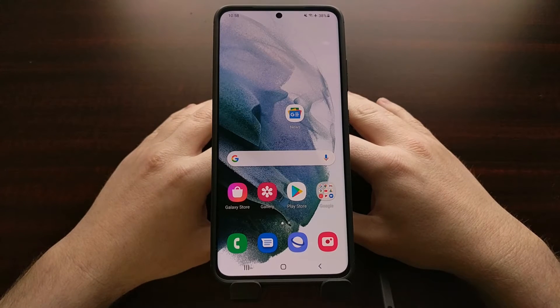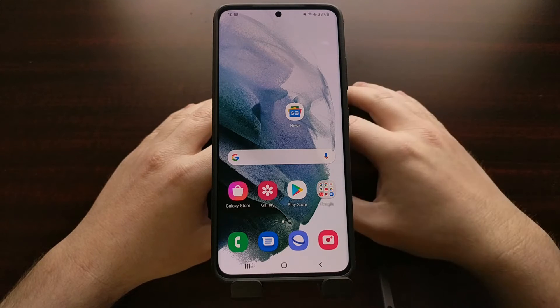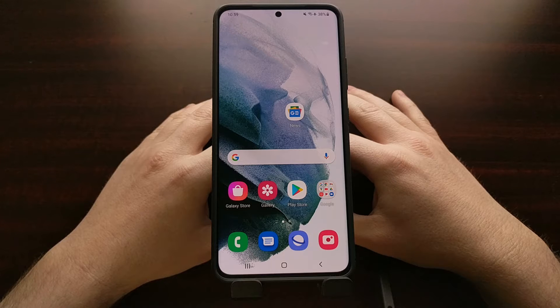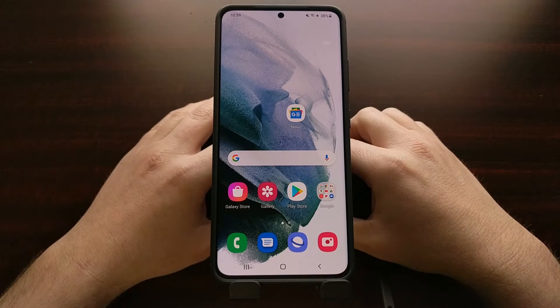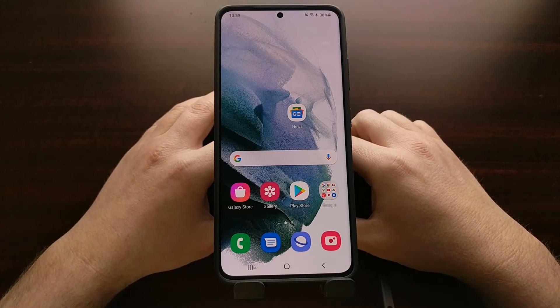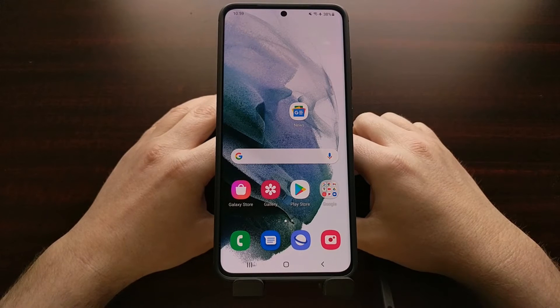I've got the Samsung Galaxy S21 Ultra right here and today I'm going to show you how to boot this phone, as well as the Galaxy S21 and the Galaxy S21 Plus, both into download mode as well as out of download mode. With some of Samsung's previous devices we were able to boot into download mode without the need of a computer or a USB cable, however that's changed recently and that includes with the Galaxy S21 series.